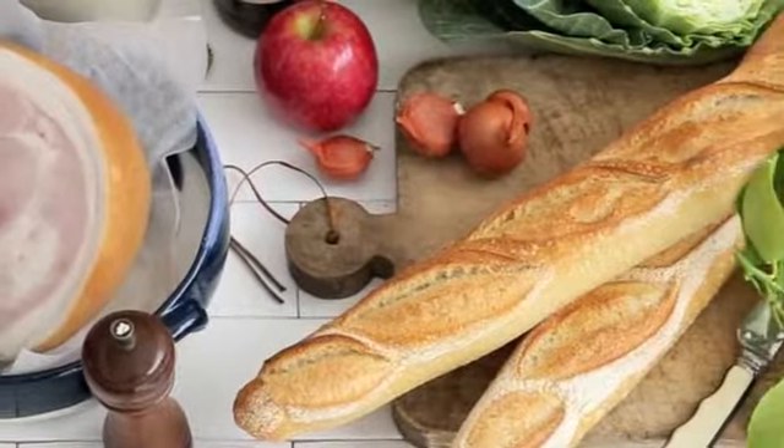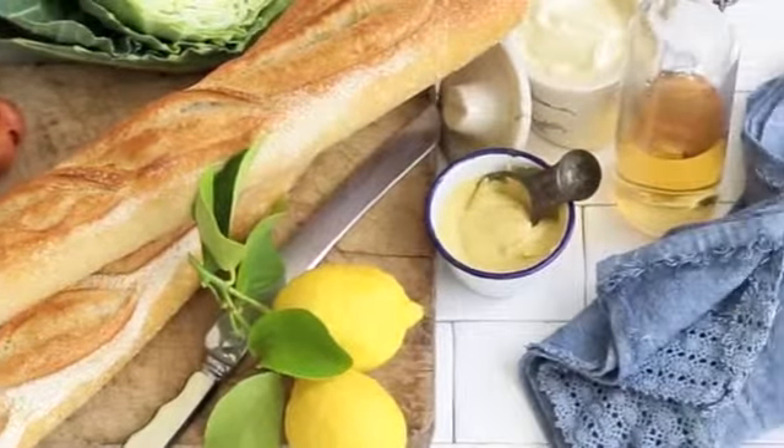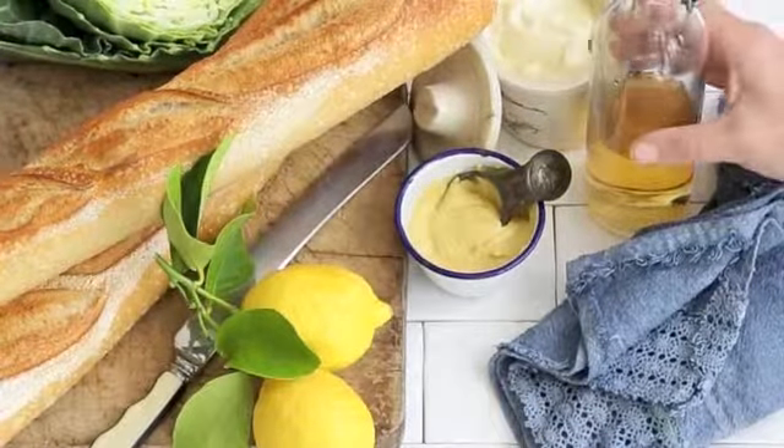Hi, I'm Emma Knowles, Food and Style Director at Gourmet Traveller magazine. Today we're going to make the ultimate ham baguette. Let's start with the cider glazed ham.